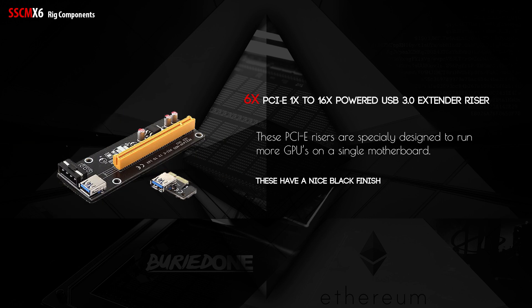Next up we have the PCIe 1X to 16X powered USB 3.0 extender risers. These have a nice black finish and a great look. More importantly, they allow you to install multiple GPUs on a single motherboard that doesn't natively support multiple 16X slots.